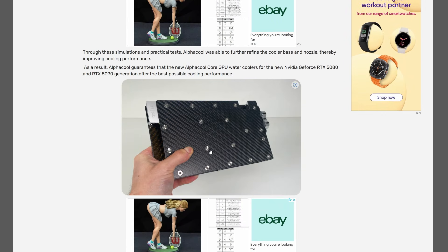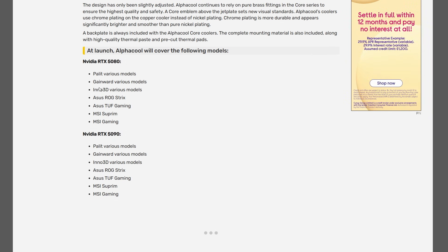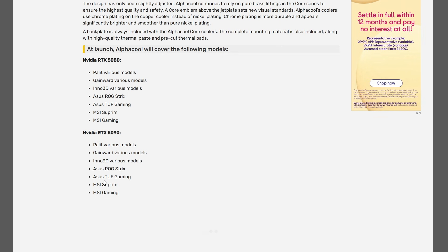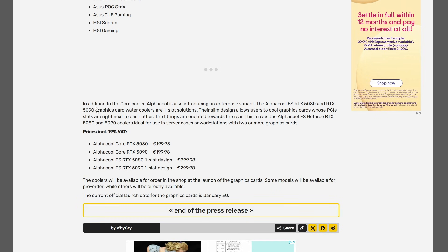They always appear in hardware enthusiast videos, obviously, because it's German. I'll put the link in the description and show you the article where it says they're going to release water blocks. In terms of design, it's going to be similar to their current water blocks for the 4090, which doesn't bother me because it looks pretty good.